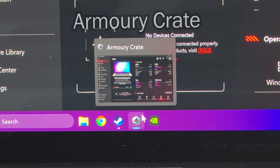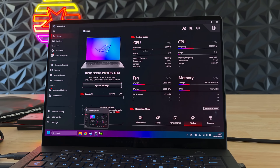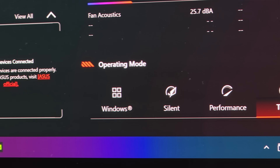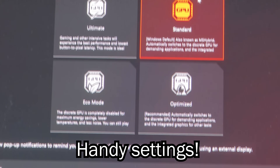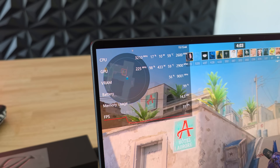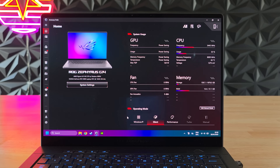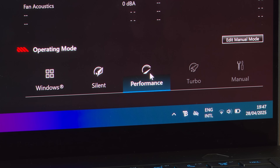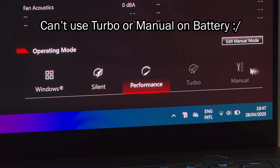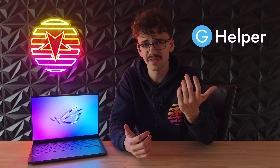The Zephyrus G14 comes with Asus's own gaming software called Armory Crate. Armory Crate is a pretty good app if you compare it with other companies' gaming software — it has a lot of functionality: power profiles, a manual mode where you can boost the components while you're charging, and a bunch of handy settings for your laptop. On top of that it also has a resource manager overlay where you can see very useful information while you're playing games. But it's a bit annoying to use since it's pretty slow and bloated, and it has some unnecessary limitations like not being able to select the turbo or manual profile while you're on battery.